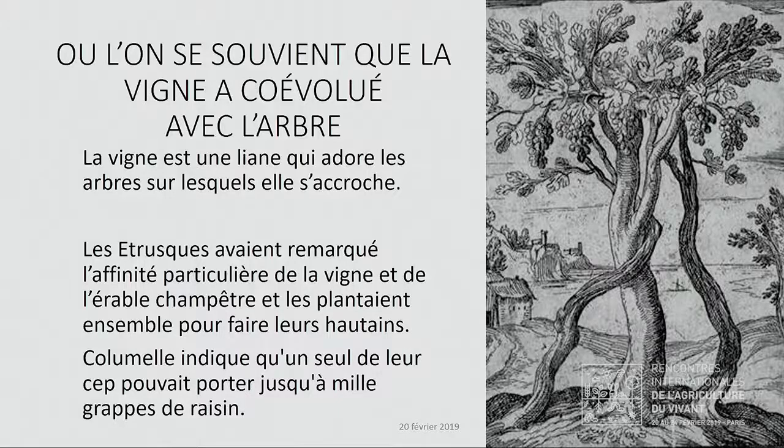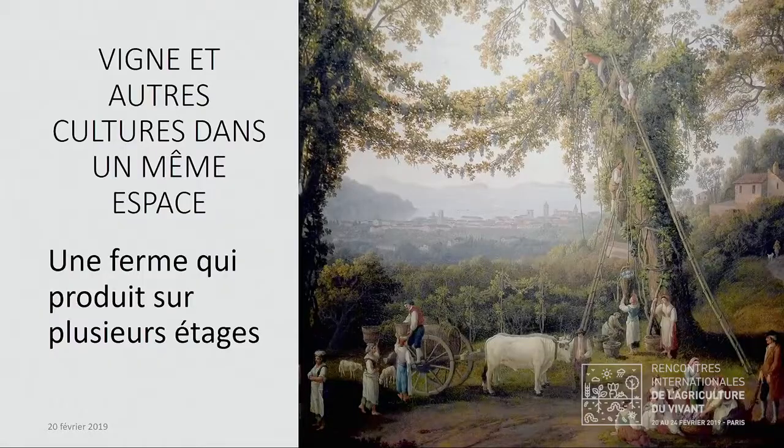Il a fallu penser à autre chose. C'est là qu'on a commencé à se rappeler que la vigne avait coévolué avec l'arbre, et ça, c'est quelque chose qu'on sait depuis des milliers d'années. Par exemple, chez les Étrusques, on avait la vigne qui poussait sur les érables champêtres régulièrement. Cette capacité de la vigne, qui est une liane, à s'accrocher aux arbres, nous a fait évoquer l'idée qu'on pouvait avoir une culture à plusieurs étages, avec des arbres, des animaux, de la vigne.